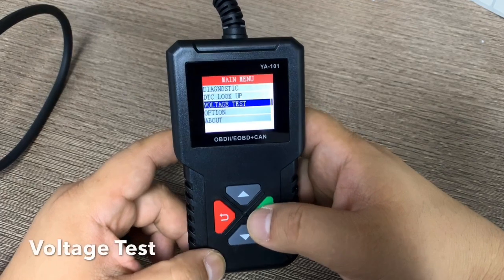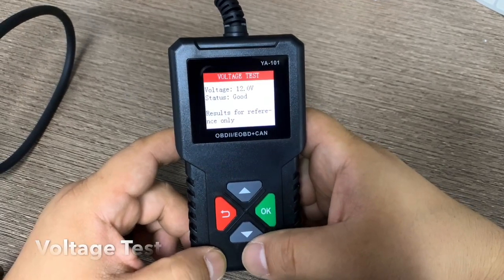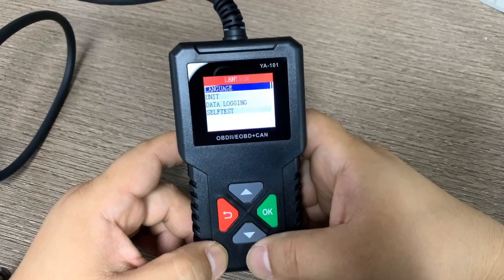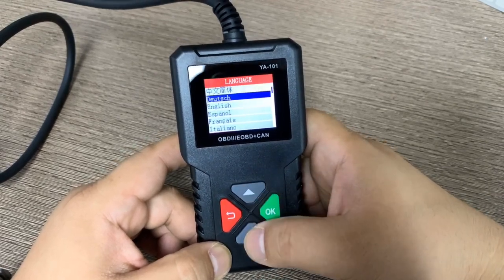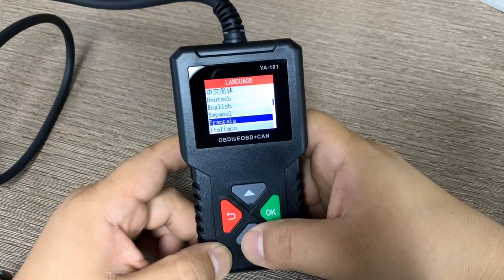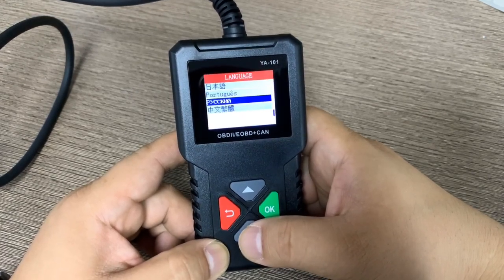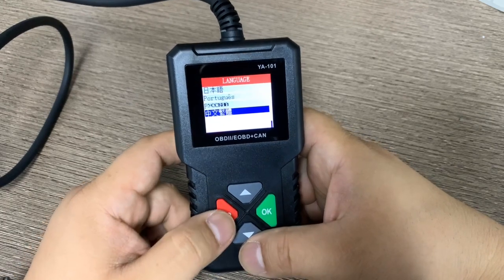Other options include voltage test, voltage readout, and static code settings. In the language option, you can choose from Chinese, German, Spanish, French, Italian, Japanese, Portuguese, Russian, and Traditional Chinese.